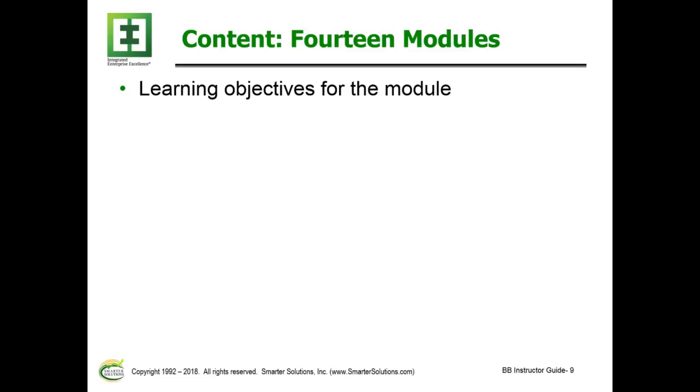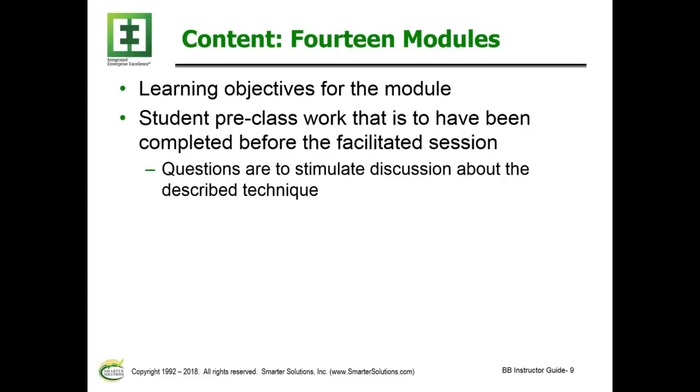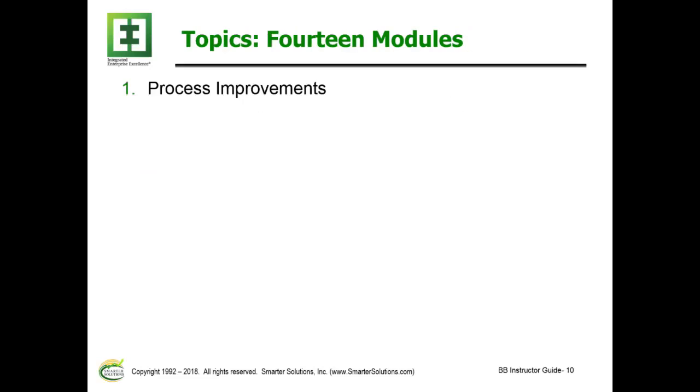The learning objectives for the module are included in every module, along with the pre-class work to be completed before the facilitated session. The questions are designed to stimulate discussion about the described techniques.